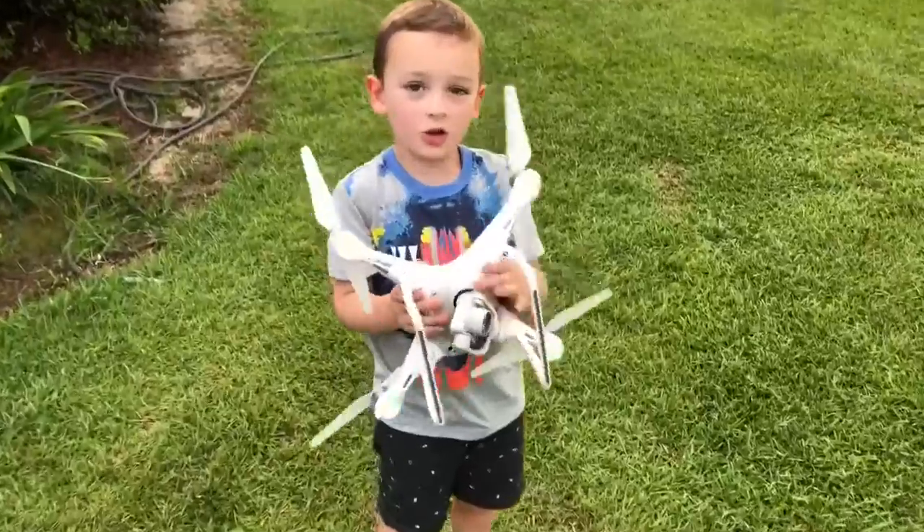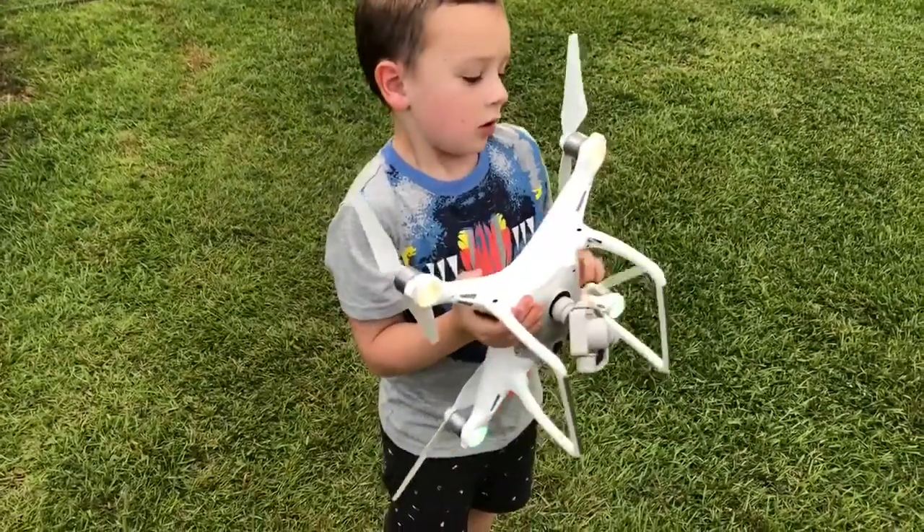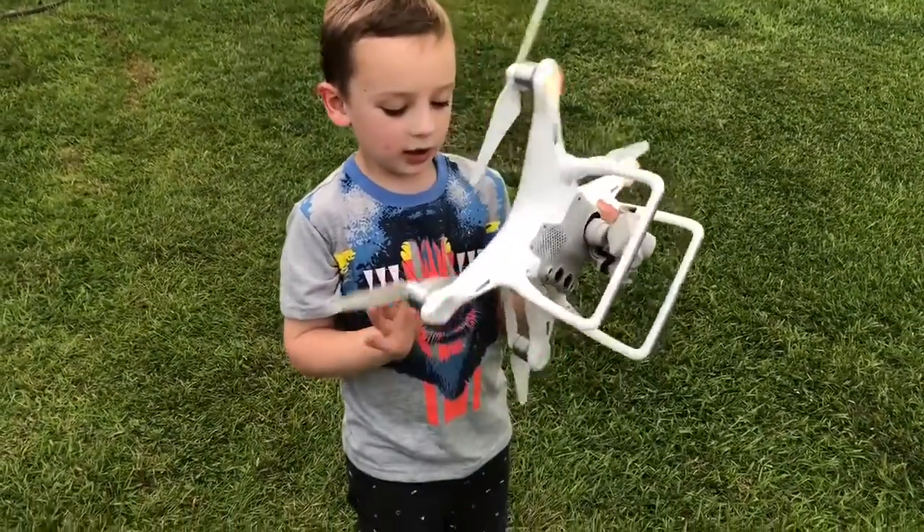So what do you have? A drone. And what are the different parts of the drone? The propeller, the lights, the camera, and the landing gears.